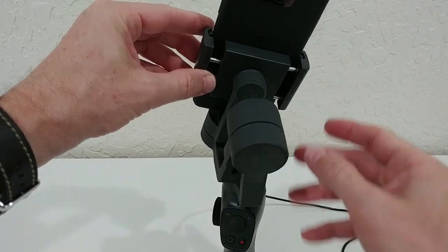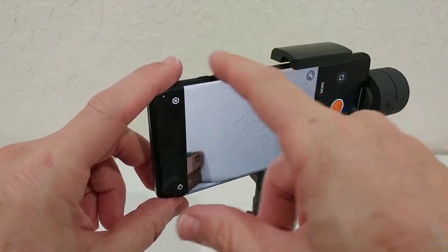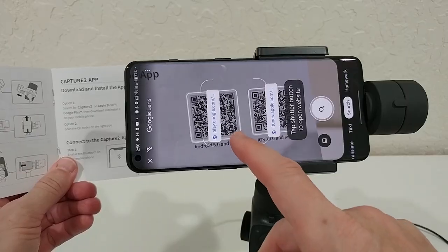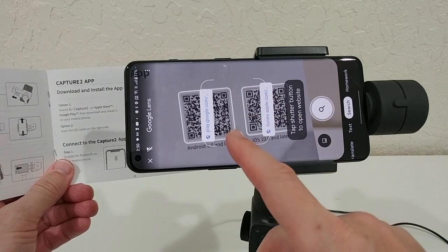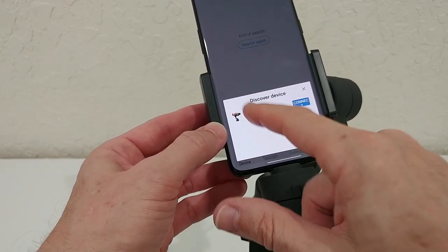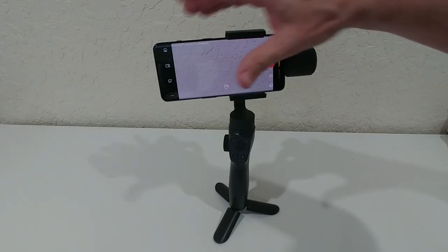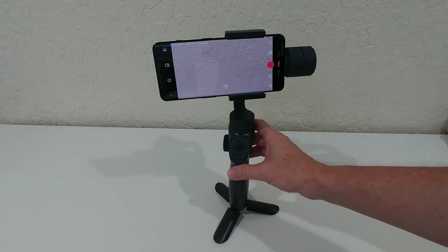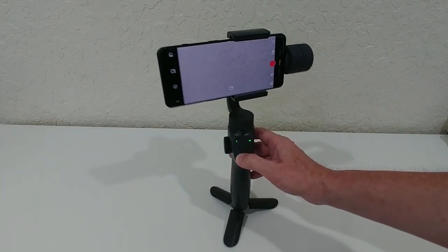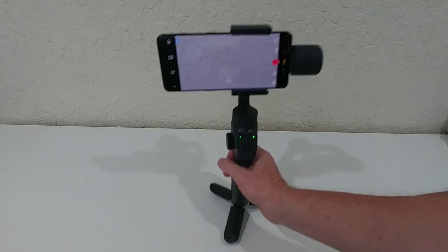It's also recommended to center the phone so there's equal distance on each side. Make sure the brackets are not covering the phone's buttons. Now scan the QR code to download and install the app. The app asks to discover the device — select it and connect. Then long-press for three seconds to turn the gimbal on.